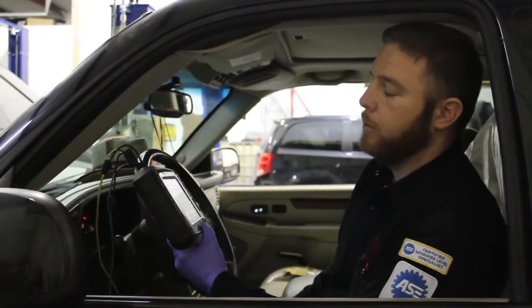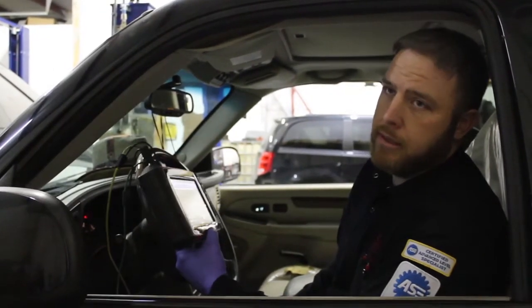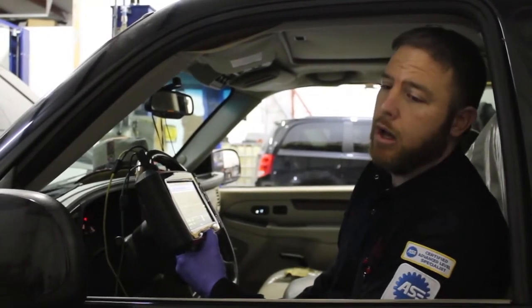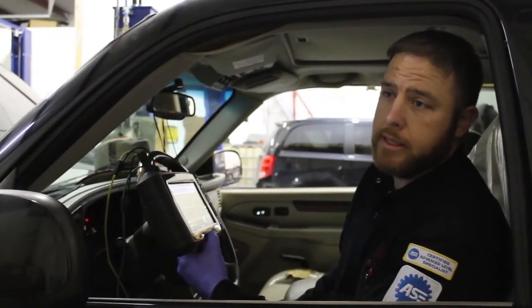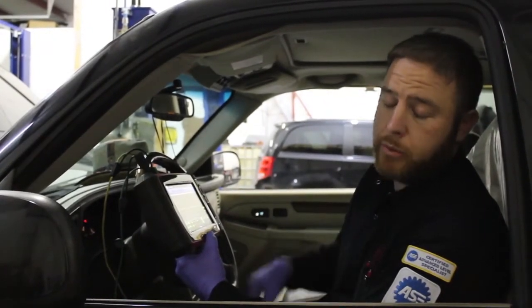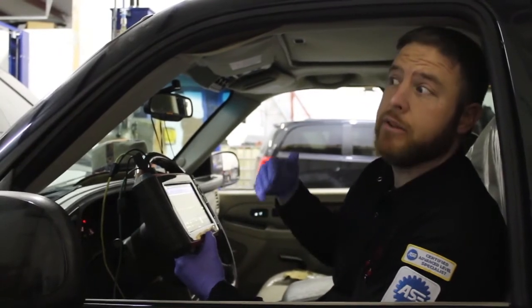At that point we hooked up the scan data and cranked it, and verified it did not start. One of the things that caught our eye was the RPM data was zero. We cranked it a little more and actually saw the RPM data come alive, and the vehicle then started.